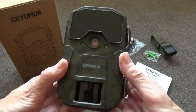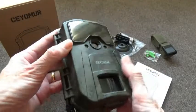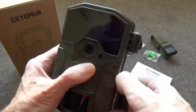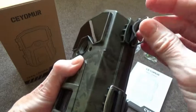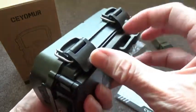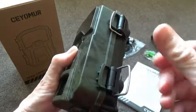This is the Siomur CY55 Wildlife Trail Camera. It's a good strong build with strong hinges, and what I always like to see are these big strong chunky clips which hold the camera securely fastened in all weather. These are very easy to use in cold, frosty or wet weather — something some manufacturers don't think of, as smaller clips can be quite fiddly when you've got frozen fingers.